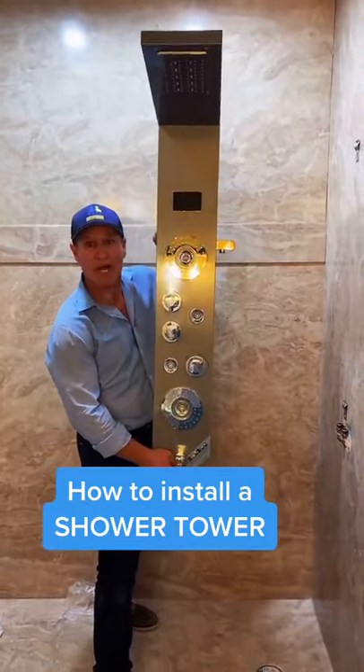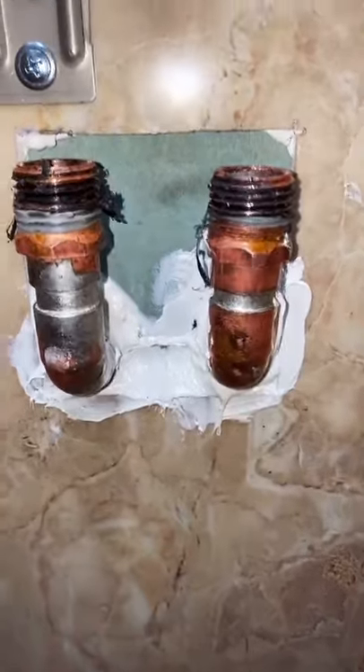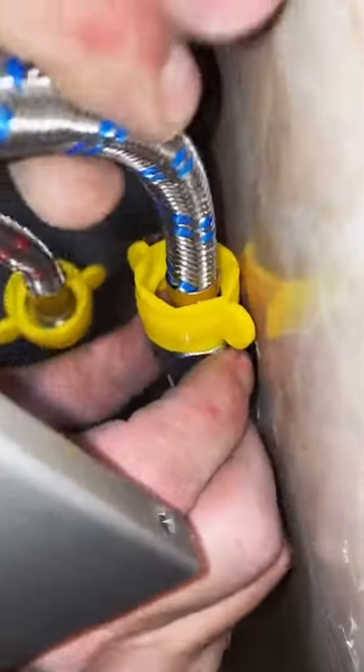How to install a shower tower. Make sure your hot and cold are perfectly roughed in. Make sure your brackets are set and you want to center those with your drain. Install the hot and cold water supplies behind the tower.